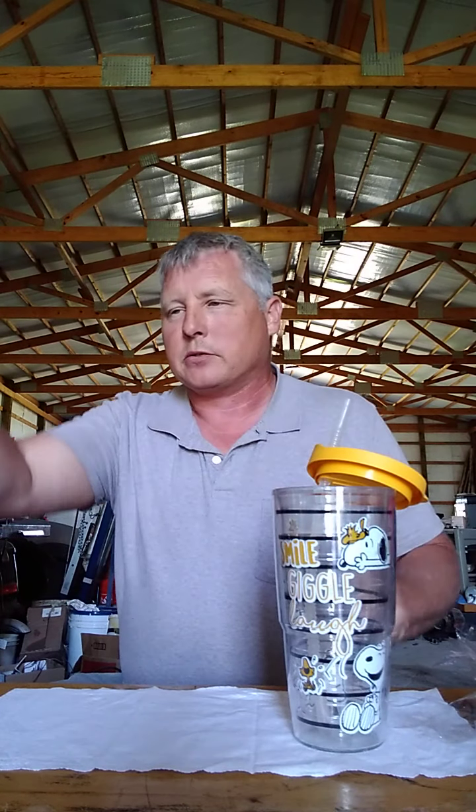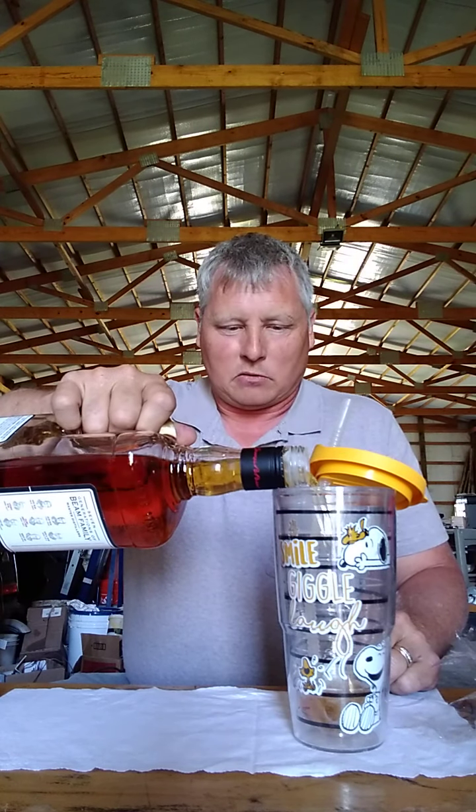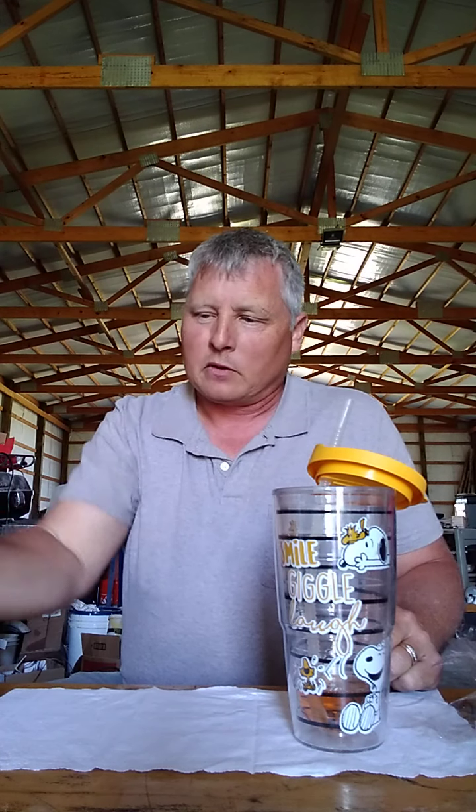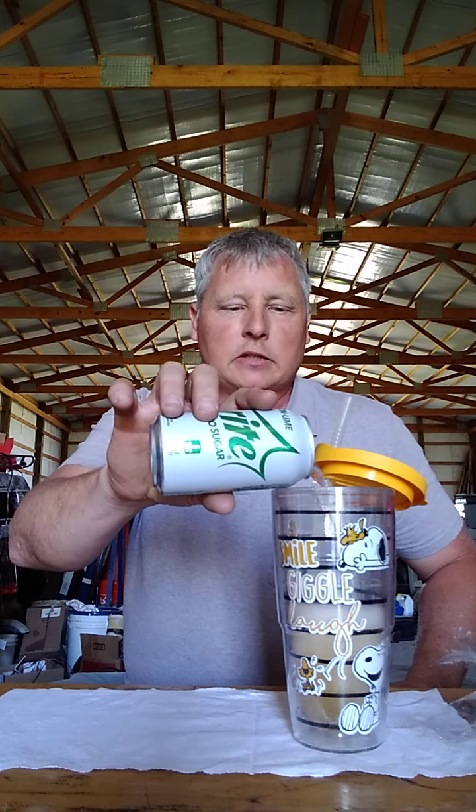We're going to pour a little mixer here because it's just too strong to drink straight. So we'll go to the two line — it's a lightweight drink. I used to drink this with Pepsi but there's too much sugar. Eric brought along some Coke Zero and Pepsi Zero — it just tastes terrible. My best friend Lee's wife suggested Sprite Zero. It's lemony lime, doesn't have any sugar, so I don't have to worry about my blood pressure going through the roof.